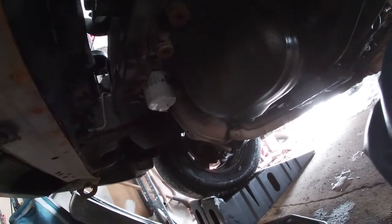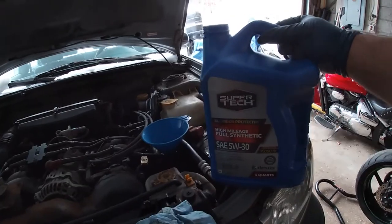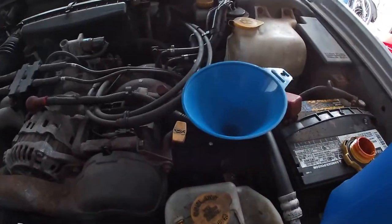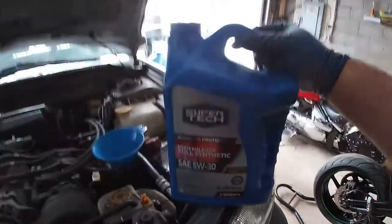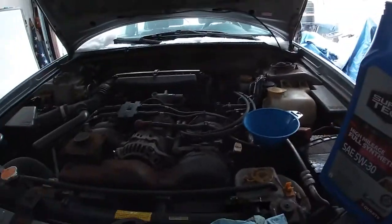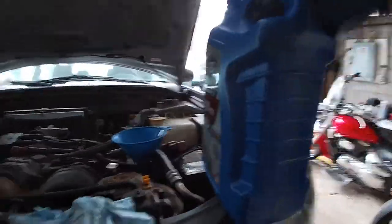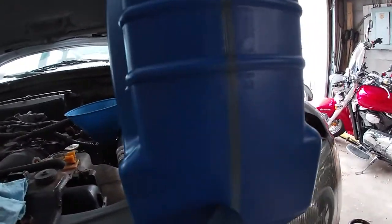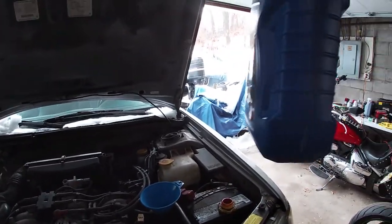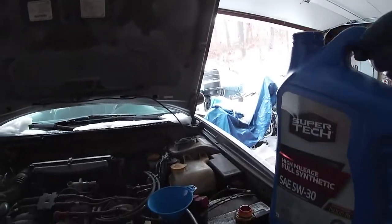Now comes the fun and potentially environmentally disastrous bit — we're going to pour the oil in. I forgot to mention earlier, you definitely need a funnel for this, if not have fun. This is a five-gallon jug. These things take about four and a half quarts, especially if you've got a little leak like I do. We're going to look to about halfway under there, which is the one-quart mark, and make sure we can see the fluid level as we continue to pour in.